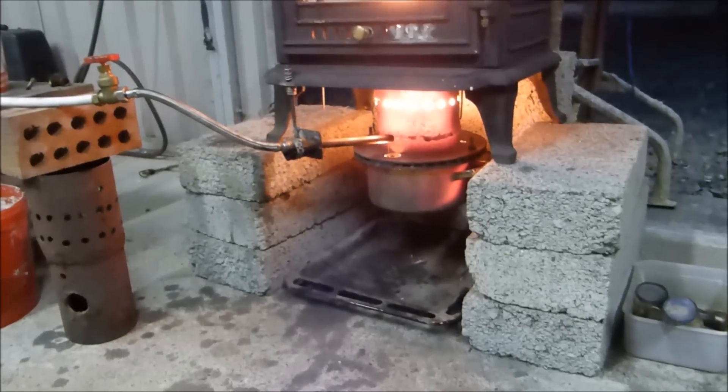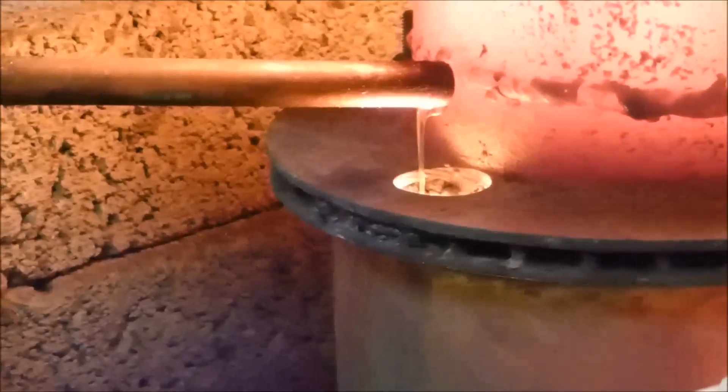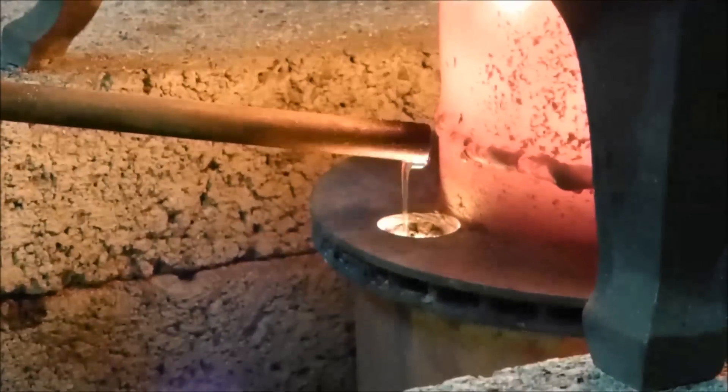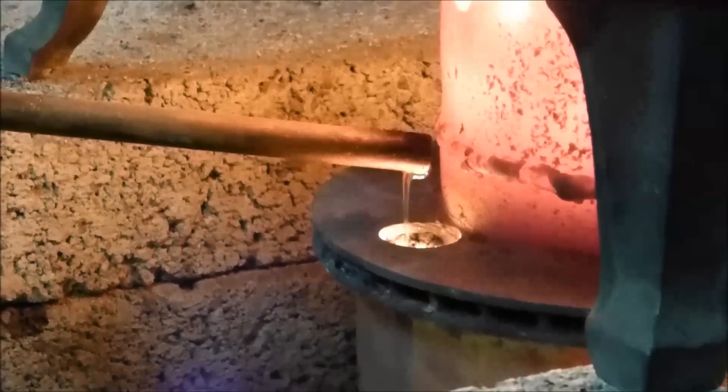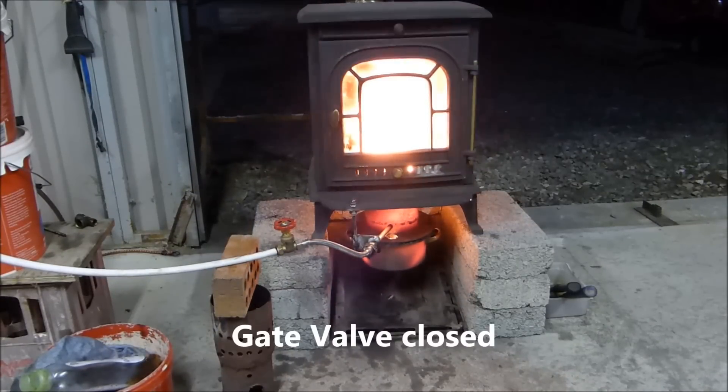Waste vegetable oil this time. And there's the stream — maybe I can get it a bit better. So that's what's dripping in a steady stream into it. The valve is off and the oil hasn't stopped yet.